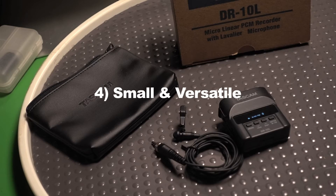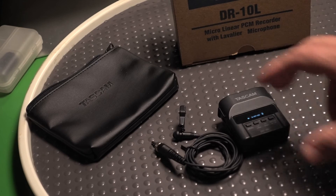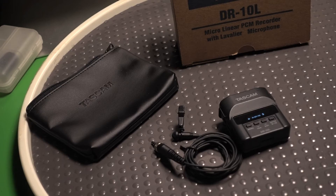Number four: small and versatile. You basically just turn it on and forget it. Number five: it's high quality. It's really good, high quality sound — professional level WAV. I haven't had a problem with the quality. Even when I record on a higher quality mixer, I can get the sound to sound very similar with this particular unit.